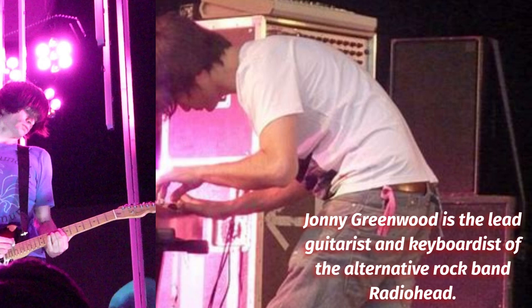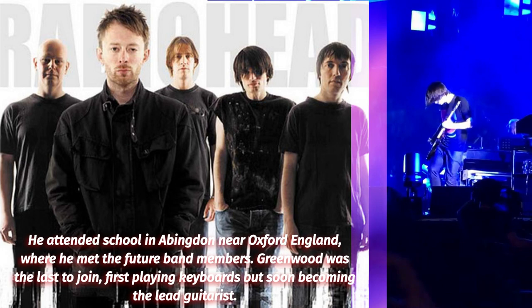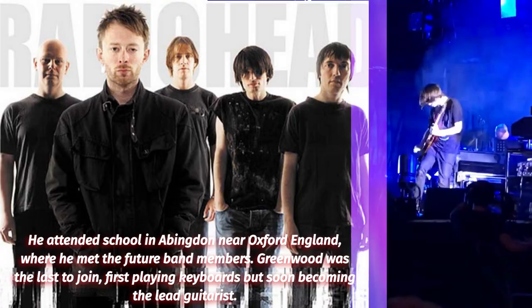Johnny Greenwood is the lead guitarist and keyboardist of the alternative rock band Radiohead. He attended Abington School in Abington near Oxford, England, where he met the future band members. Greenwood was the last to join, first playing keyboards but soon becoming lead guitarist.